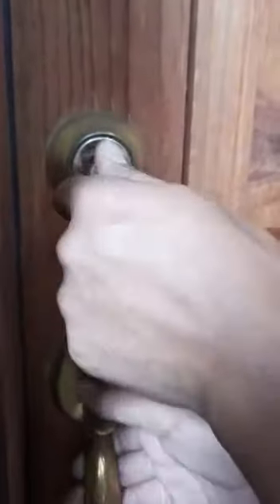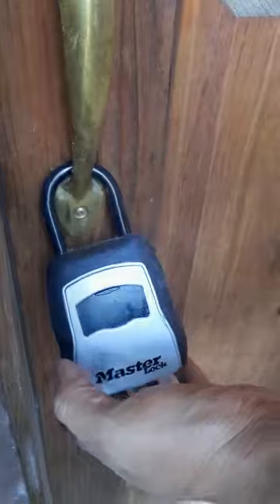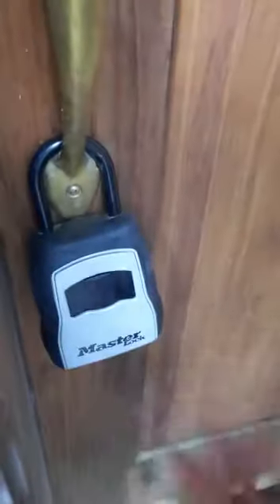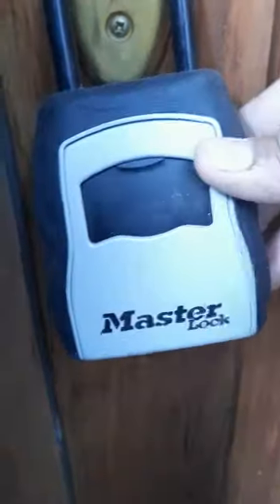So once you're locking everything up and putting it back in, you're going to put the key back inside the lockbox, make sure it's nice and secure, and just move the numbers around so the passcode isn't visible anymore, then push the little plastic lever back up. That's it.